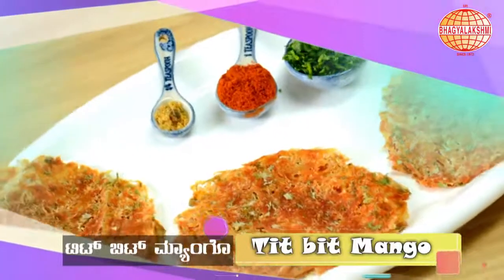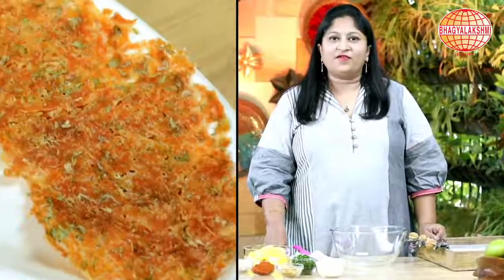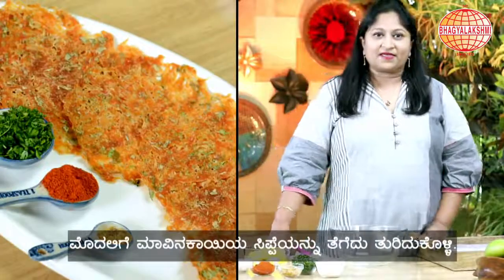Today's recipe is Titbit Mango. I call this titbit mango because it is sun dried mangoes which is tangy and sweet both. You can take it while you are traveling — it won't take more space and you can have pieces of it when you really feel like having something tangy. Let's begin the recipe.